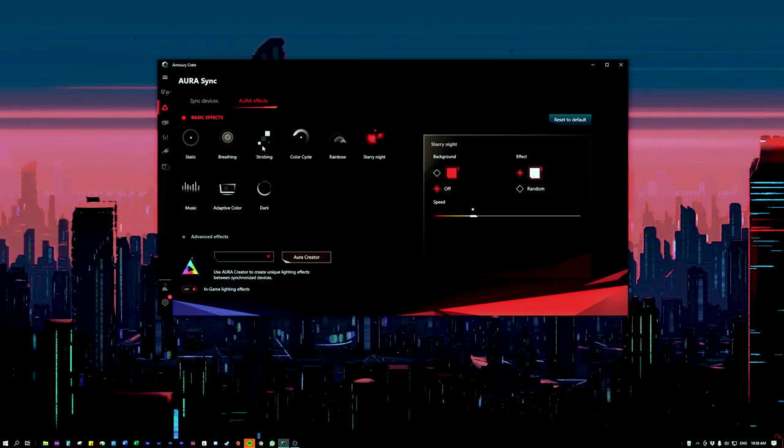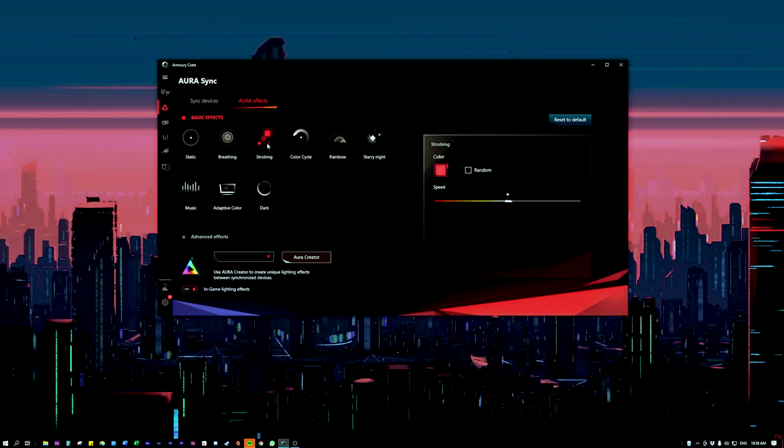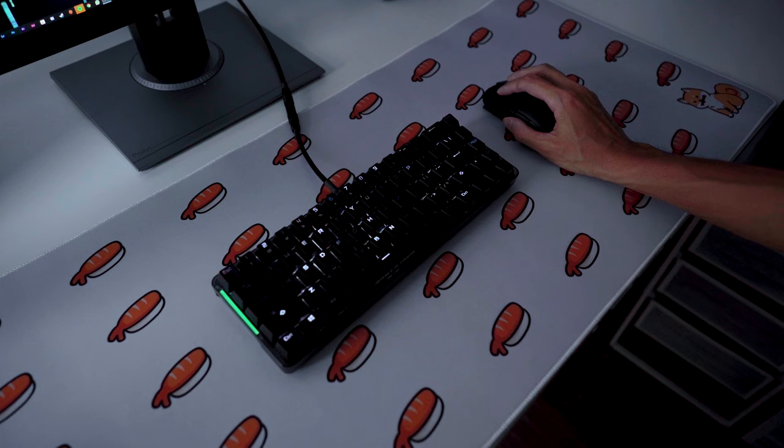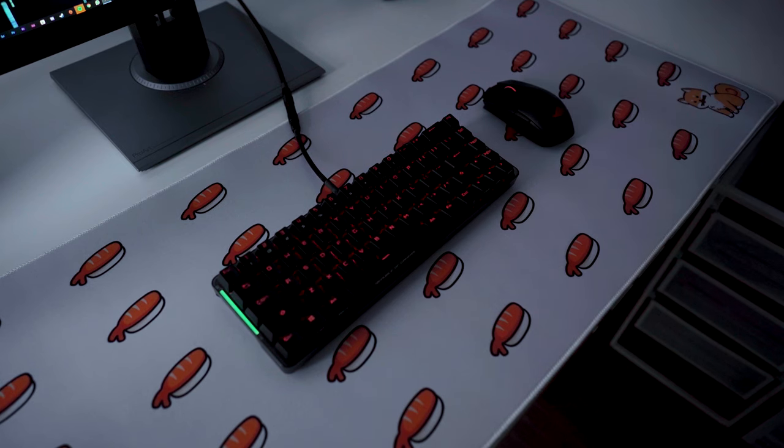AuraSync is the software that allows you to sync customizations across all Asus products, basically on the keyboard and the mouse. So I'm able to sync up both my keyboard and mouse using just that.